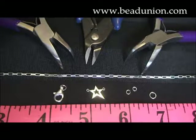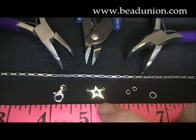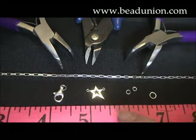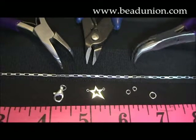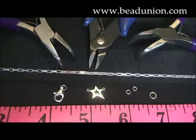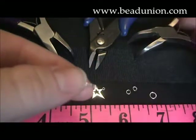Hi there, welcome to Basic Skills. Today we'll be demonstrating how to use a connector charm in jewelry making. A connector charm is a little charm that has two rings, one on either side, and it connects to a chain on two ends. Tools today we'll be using are bent chain nose pliers and wire chain cutters. We have our box chain and we'll also be needing some jump rings and a clasp of some sort to finish up the endings.